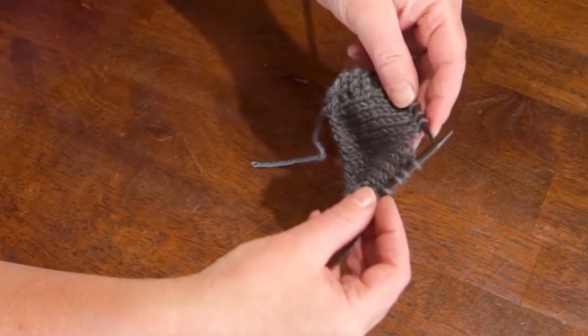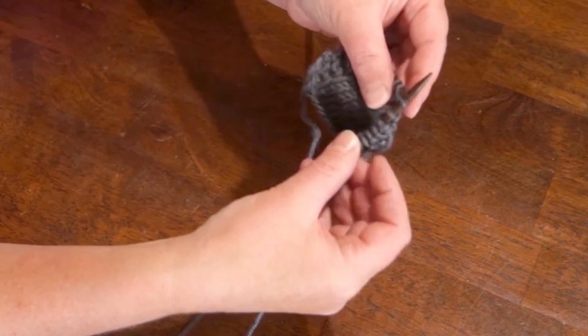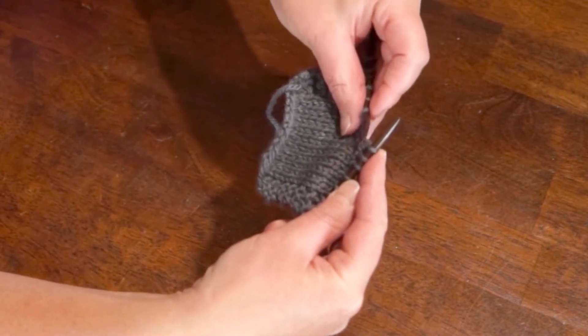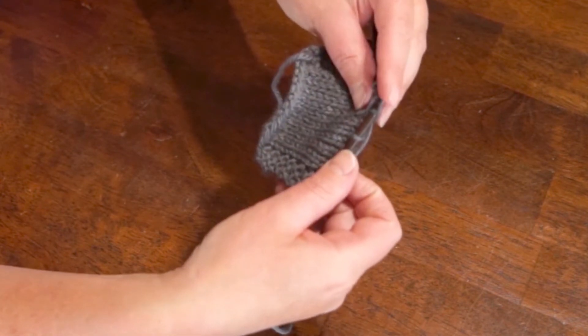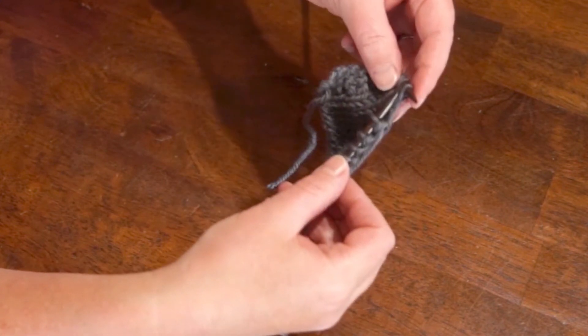Alright, let's do it again. Slip 1 — just slip it as if you're knitting it. Slip 1, knit 1, pass the slip stitch over. Pick up that second stitch from the top and bring it up and over the one you just knit, and there you go.